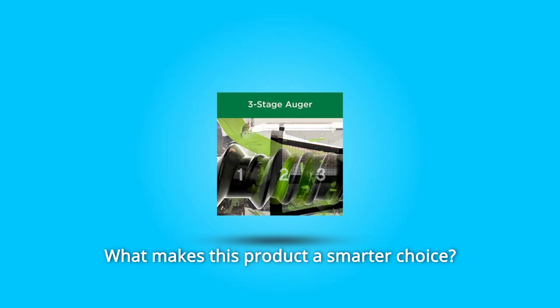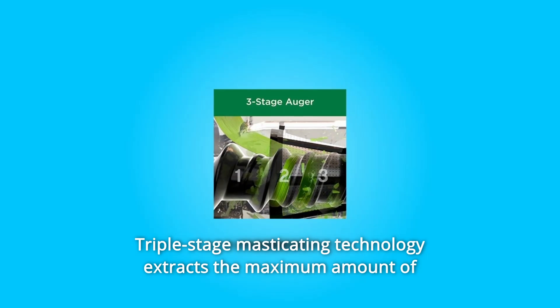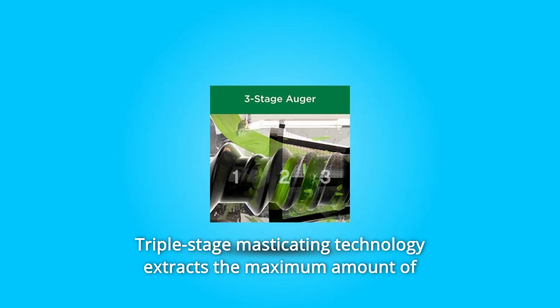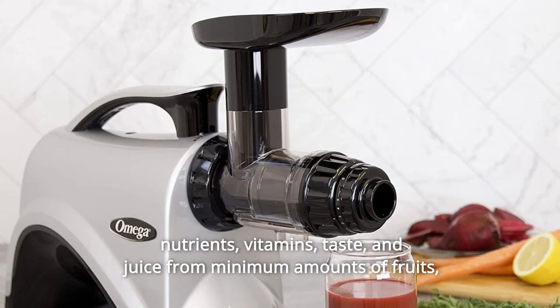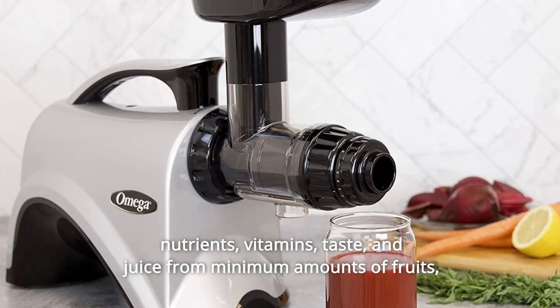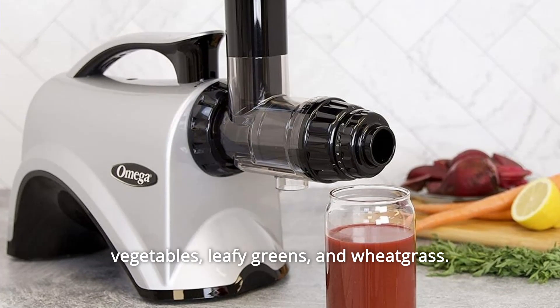What makes this product a smarter choice? Number 1: Triple-stage masticating technology extracts the maximum amount of nutrients, vitamins, taste, and juice from minimum amounts of fruits, vegetables, leafy greens, and wheatgrass.